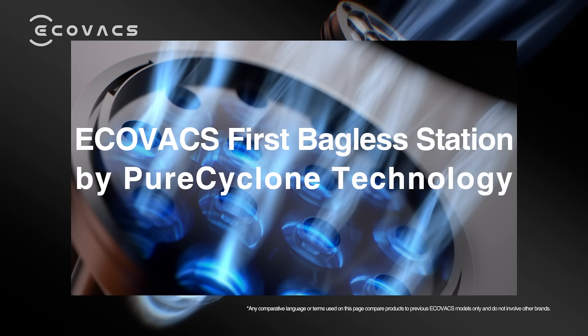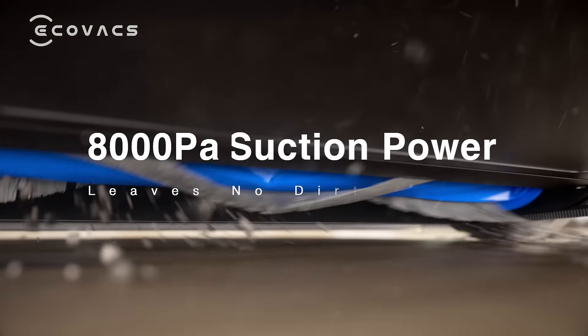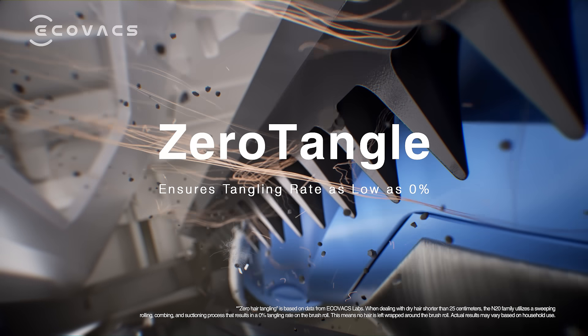Introducing Ecovacs' brand new Pure Cyclone Station and D-Bot AN20. With 8,000 Pascal suction power and zero tangle, the AN20 effortlessly handles cleaning with no hair tangling.